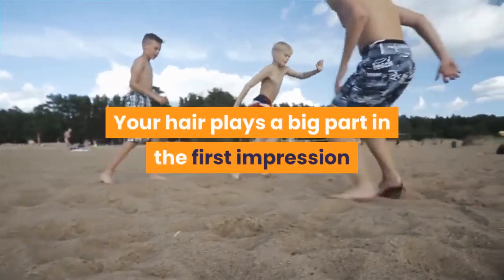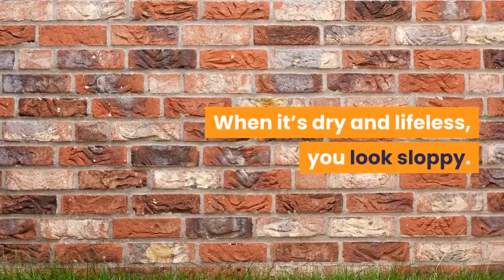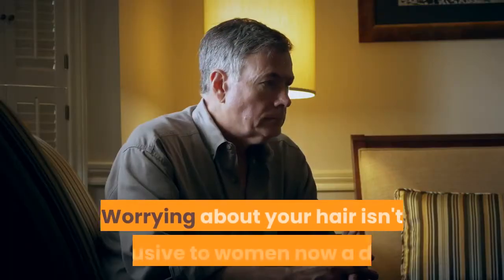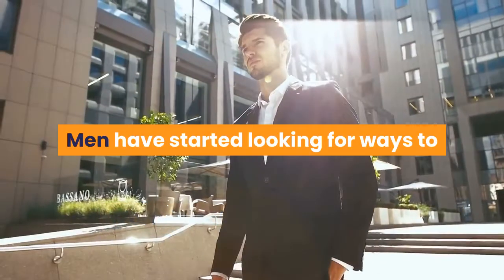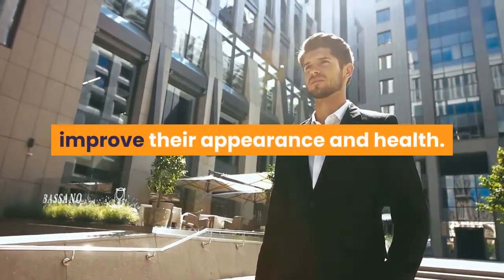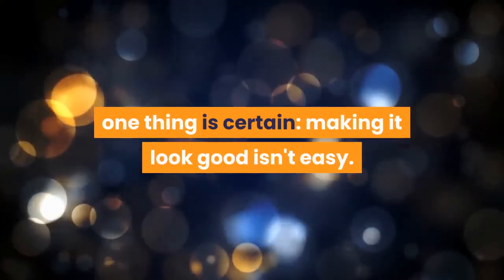Your hair plays a big part in the first impression that you give people. When it's dry and lifeless, you look sloppy. Worrying about your hair isn't exclusive to women nowadays. Men have started looking for ways to improve their appearance and health. Regardless of the size, color and type of your hair, one thing is certain — making it look good isn't easy.